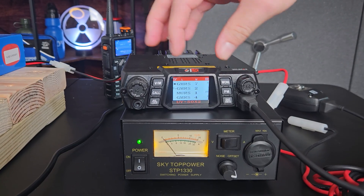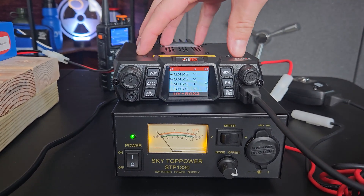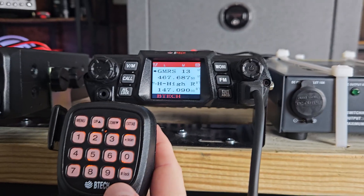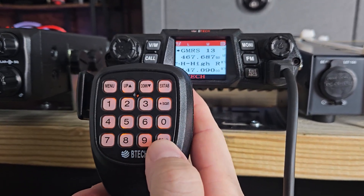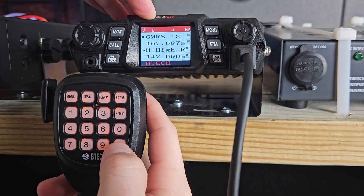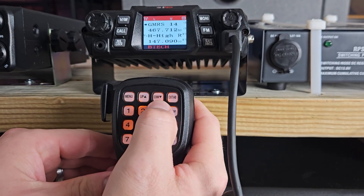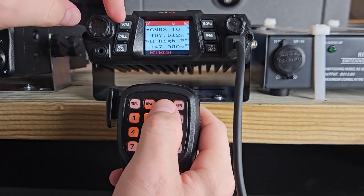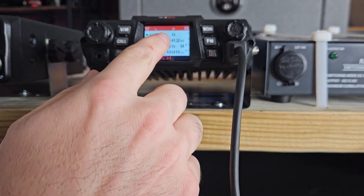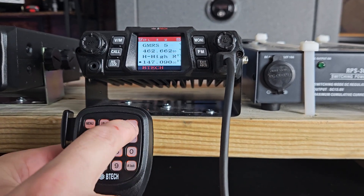There are settings in here — if you want it to watch all four channels at once you can, but I find it very confusing, so I set it up in a simple way when you receive it. For settings: if you push the lock button, you will see it change the power to low or high, indicated by an L or an H. You can change channels using the up/down arrow key or the dial. If you want to change the selected channels on screen, you can hit exit on the radio or on the mic — they do the same thing.